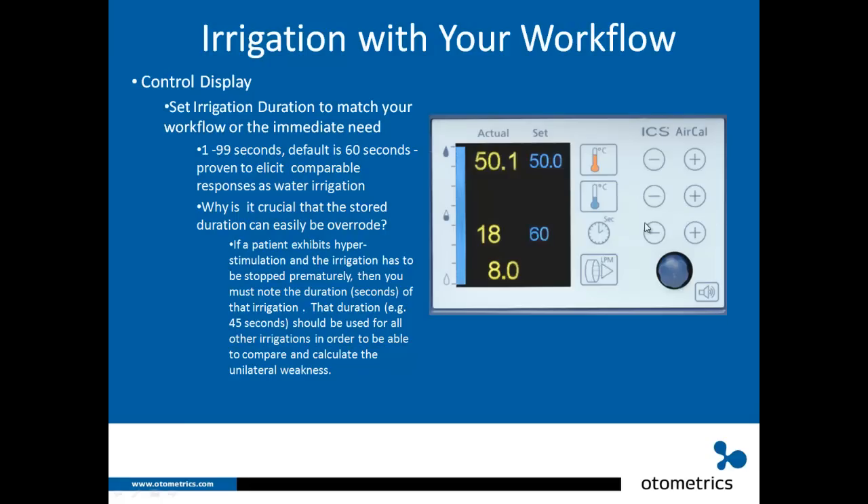To easily change the duration, use the plus and minus buttons. When you click the irrigator head trigger button, it counts down from the set time — for example 45 seconds — to zero. The display shows the remaining time as it counts down. Once it reaches zero, you will hear a beep.